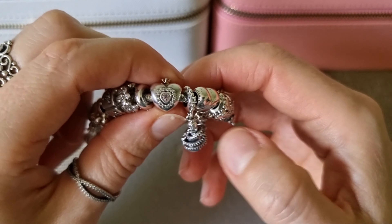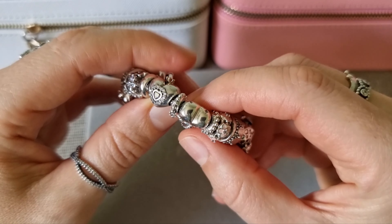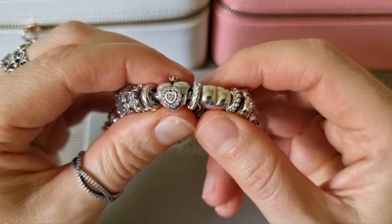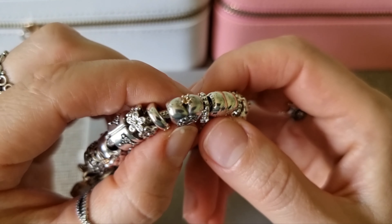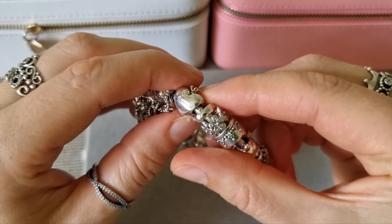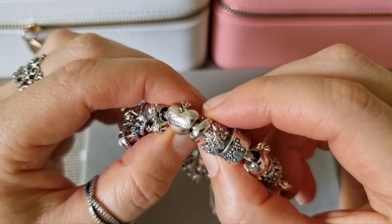This is Pink Princess Heart Charm. It has a beautiful pink crystal in the center and a 14-carat gold crown on top. You can see 'Princess' engraved on the other side.